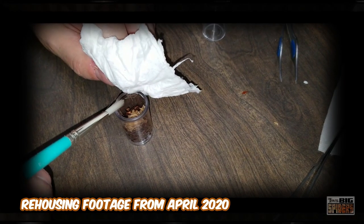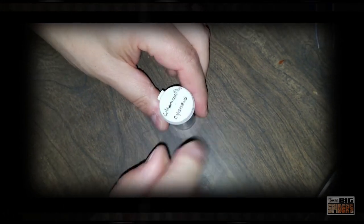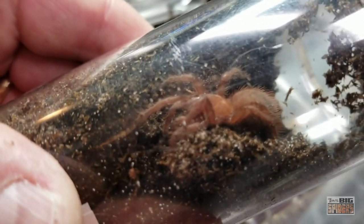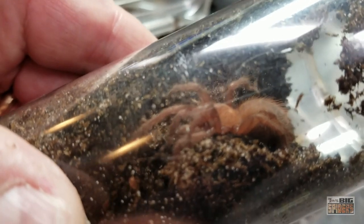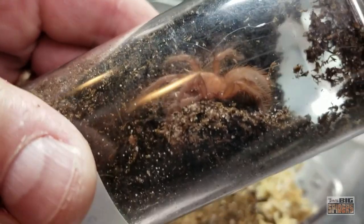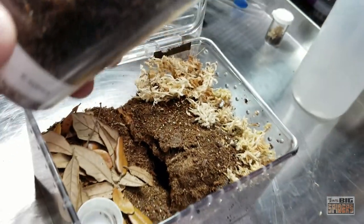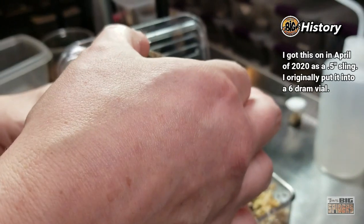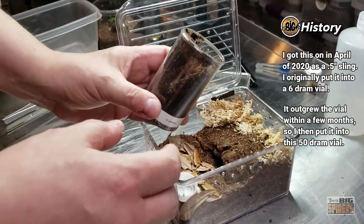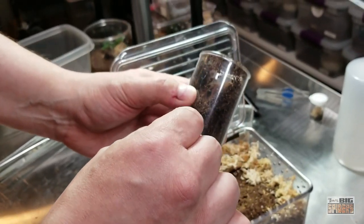It's been a darling and it's starting to show some of its adult colors — really cool spider. When we got this one it was about a half inch or three quarters of an inch. I'll have to go back; I have the original housing video and will run some clips of what it looked like originally. It was put into a dram container — about three inches by an inch and a half across or so. It's been growing rather quickly and eating great.